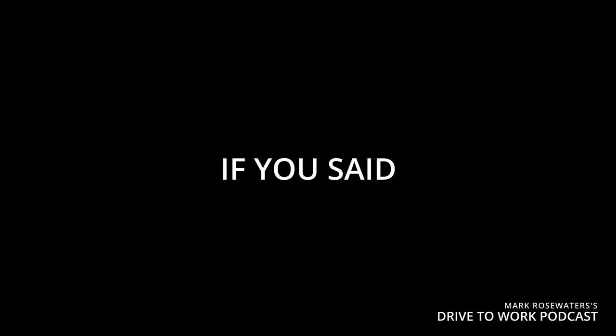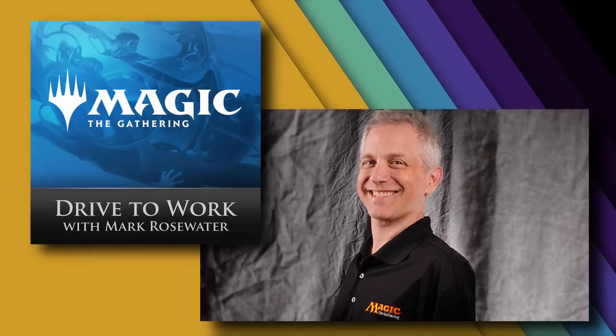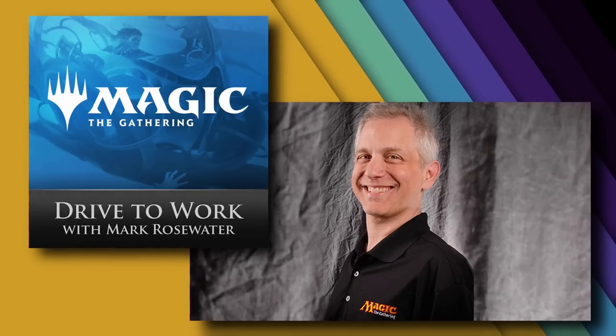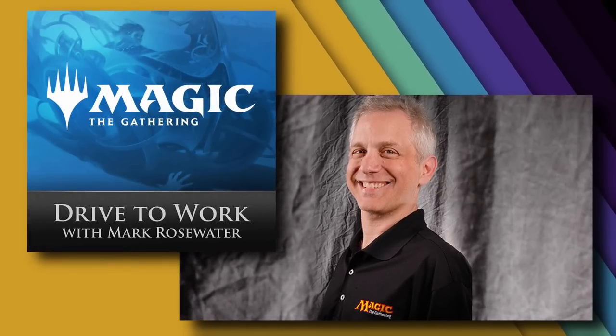So if you asked me — if you said, 'Mark, what is the single greatest thing to making Magic the awesome game it is?' — I would say the color pie. That particular episode of Mark Rosewater's Drive to Work podcast changed the course of my life. Or, said another way, it granted me a new obsession.